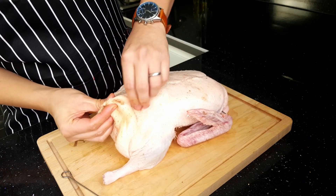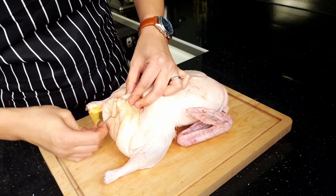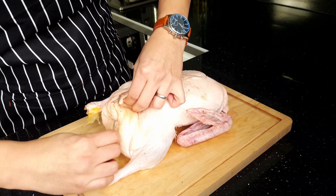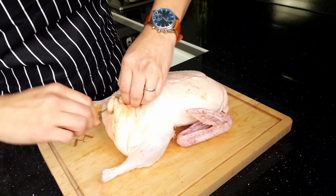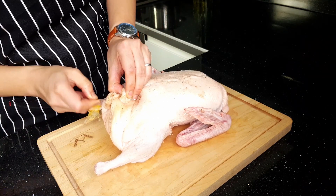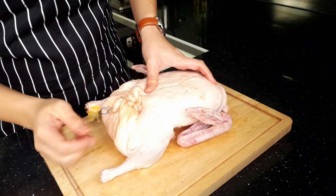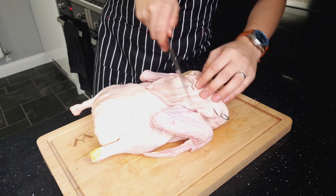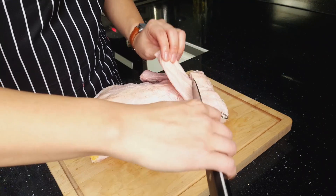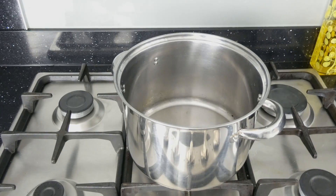Now that we've loaded up the inside of the duck, we need to secure it to prevent it from leaking back out. Taking a skewer, slowly stitch up the skin on either side of the cavity, pulling it together and twisting to secure, then pushing through into the breast to lock it in place. You can remove any excess skin and fat as this will only make it harder to achieve that crispy skin.